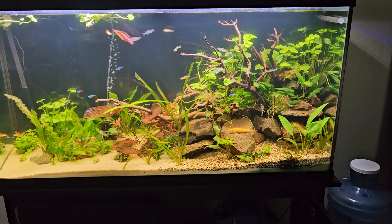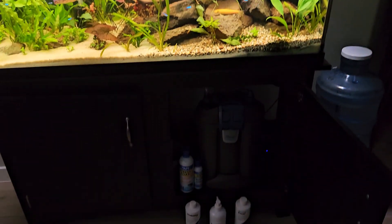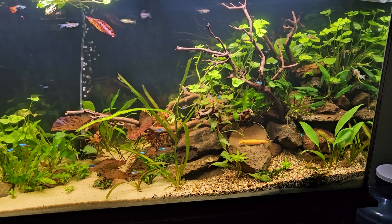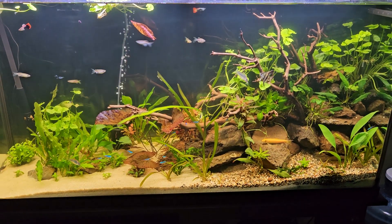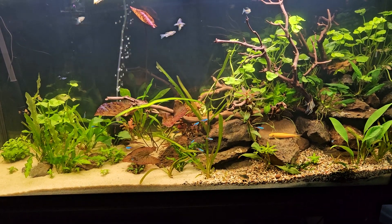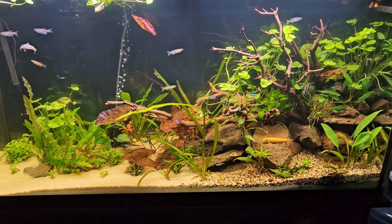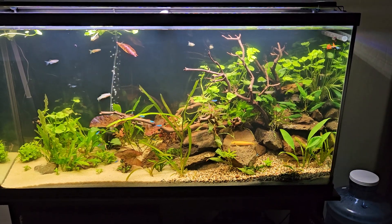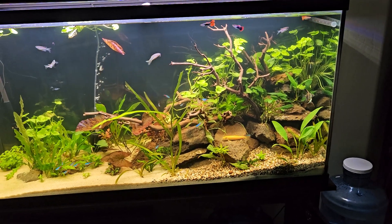Setting up a new aquarium, I was doing small but regular water changes as I was adding supplements for these plants. I've got API plant tabs under the substrate, along with an aquarium plant-growing substrate in bags underneath what you see here. Check back on my first video for this tank for more on that setup.